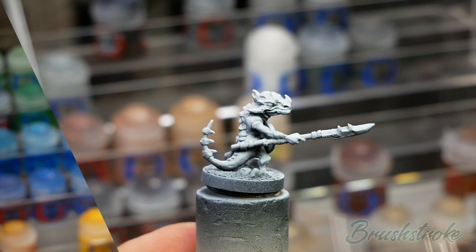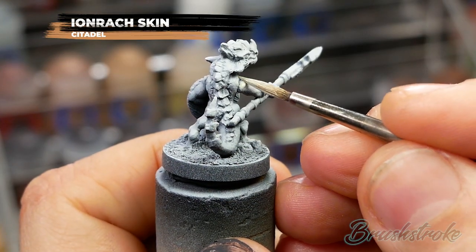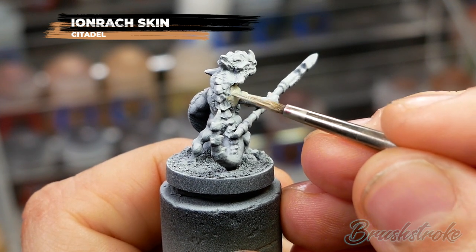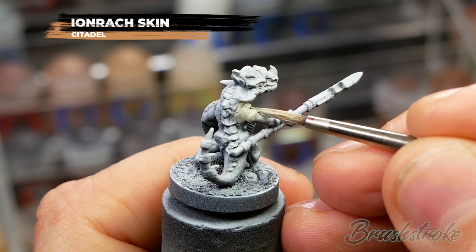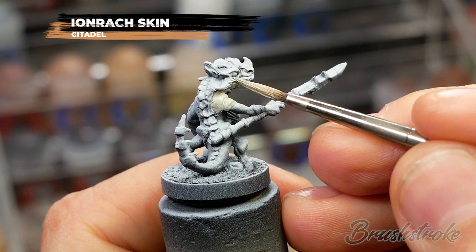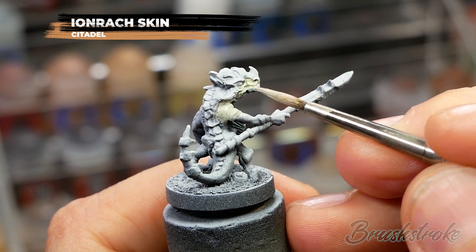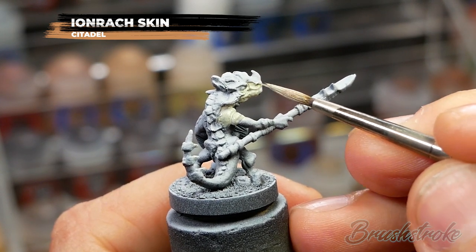The first step is to add the base color for all of the skin, and for this I'm going to use Iron Rack Skin from GW. The main thing here is to make sure that you get your base paints on nice and smooth - to do that you want to add a touch of water to the paint. This will make it a little bit thinner, so you may need to add more than one coat to get a solid color. You don't need to be too neat at this stage, but do make sure that you get the paint into all of those deep creases and crevices.